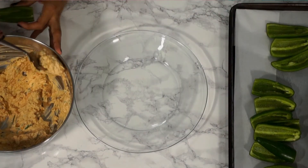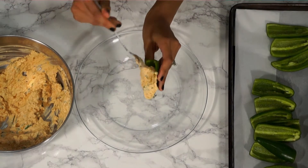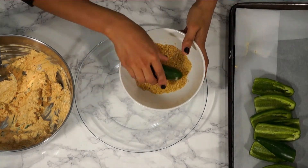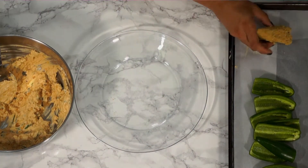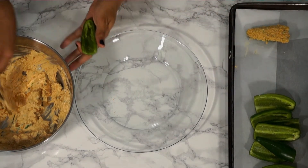Now we start filling these guys up — just scooping the cream cheese mixture right into the center of each jalapeño. Then press each one face down into the breadcrumbs to coat, place onto your pan, and keep doing this until they're all done.